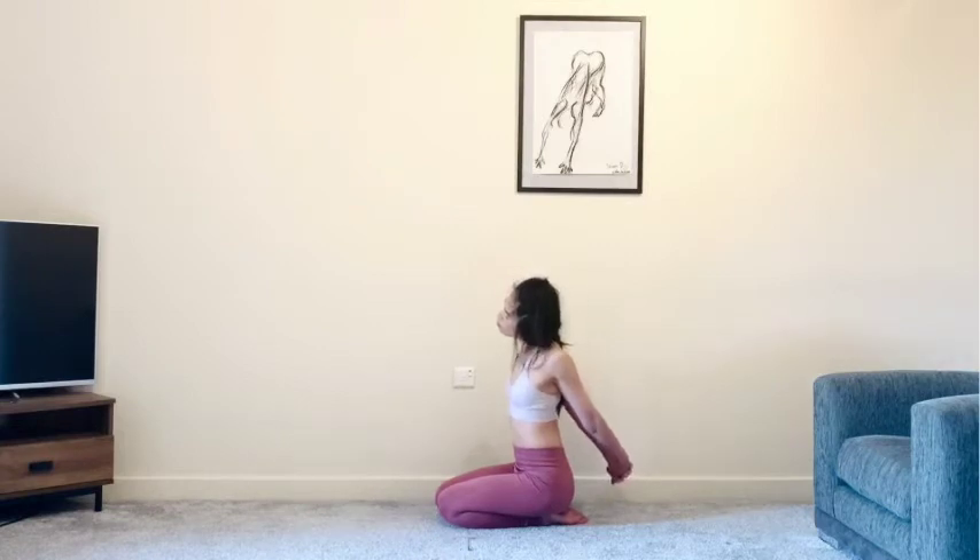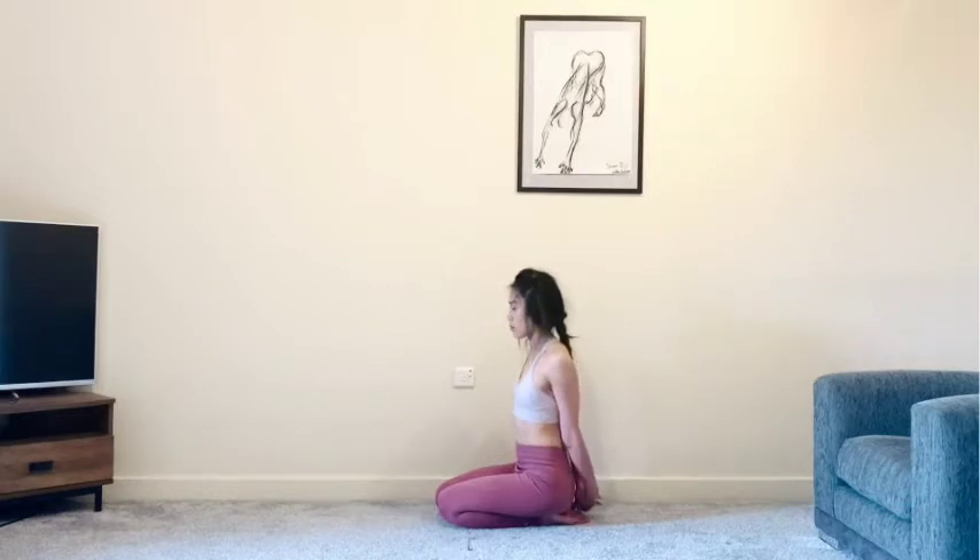Slowly come through centre and we'll come to the other side, bringing the head towards the left shoulder. Again, maybe rolling forwards and backwards, just searching for any nice sensation. Coming back to centre.